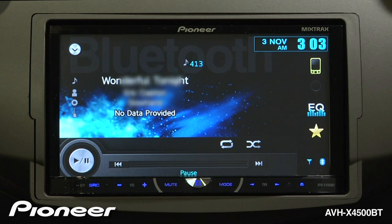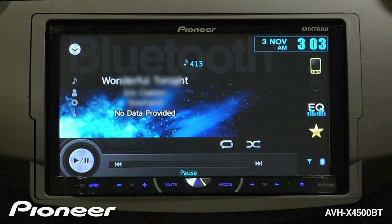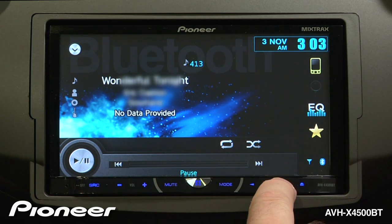Now, from your phone, start your music player and begin to play a song. Modern phones will show you data on the screen of what song and what artist is playing. You can skip songs by using the hard keys.